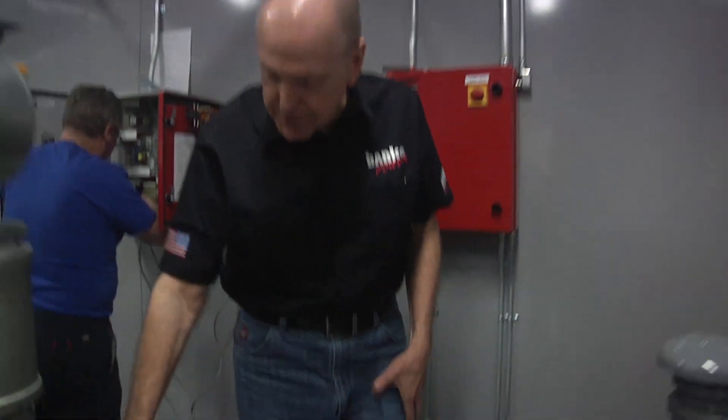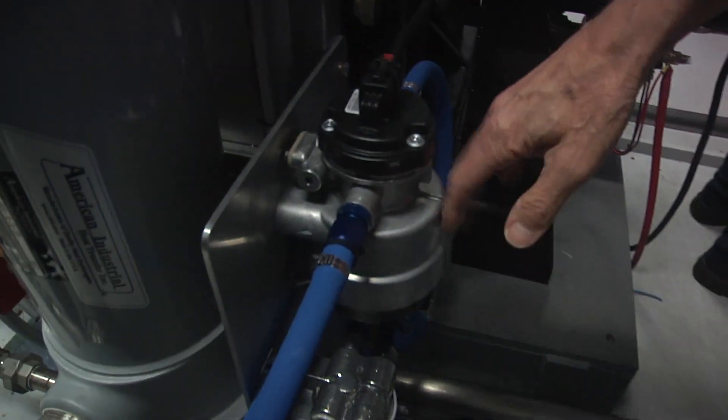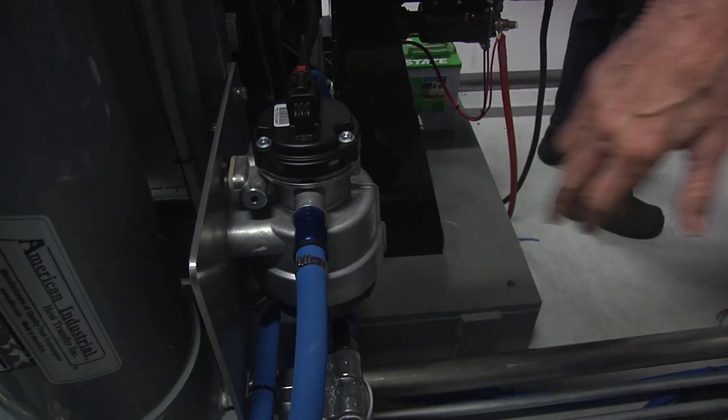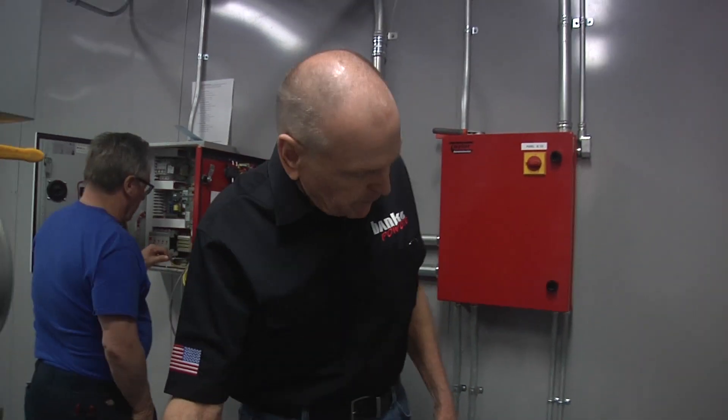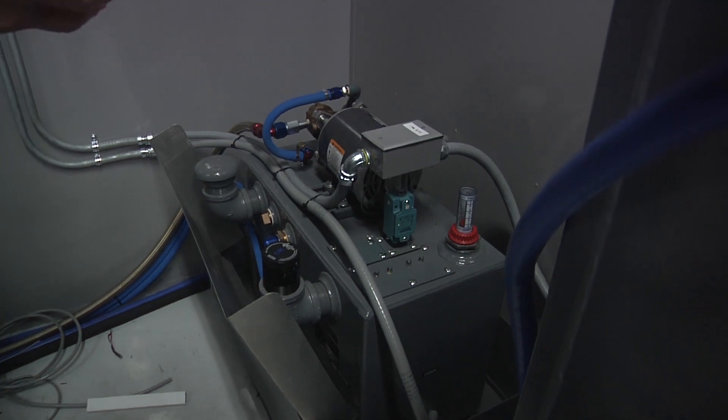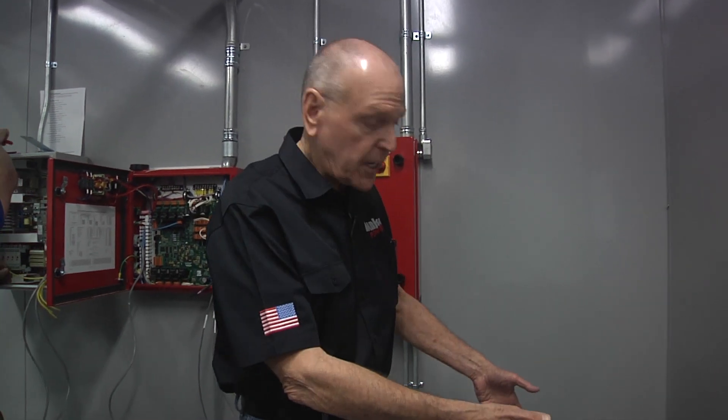Back here is the fuel system. This is the fuel pump — electronically managed in terms of pump speed and fuel filtration. And this is what we call the day tank: the tank that pulls out of the tank farm outside and gives you fuel in the cell.